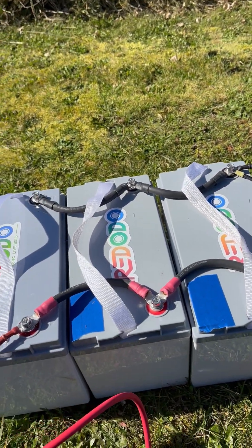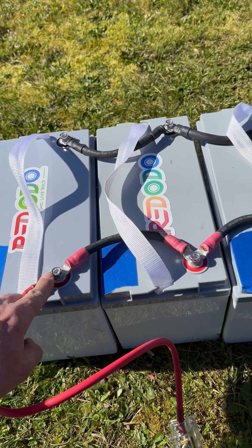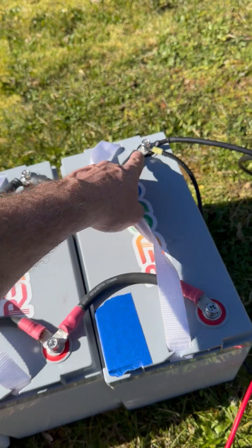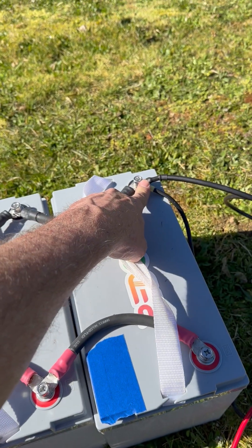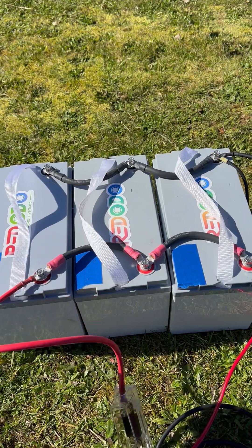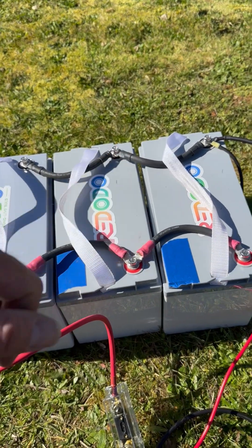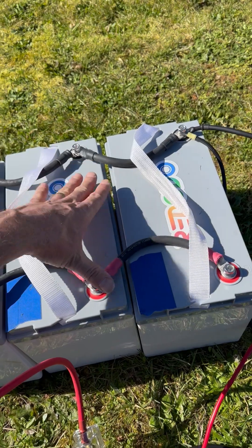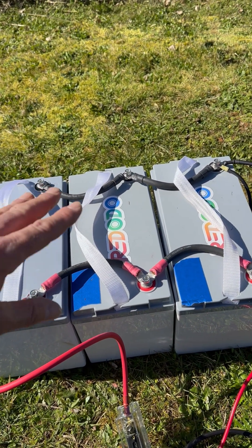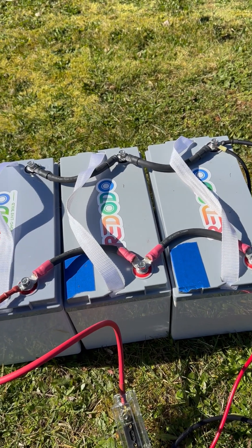If you look at what we've done here, we've connected the positive on this end over here, and we go to this end of the battery. On the other side, this is where I've connected up the negative — so these are diagonal from each other. This is how you're supposed to connect up multiple batteries. If you connect them up this way as opposed to connecting them in the center, each battery charges and discharges the same amount.